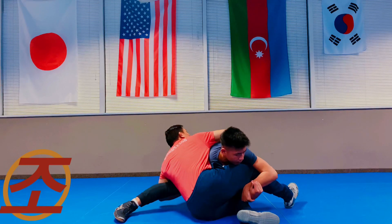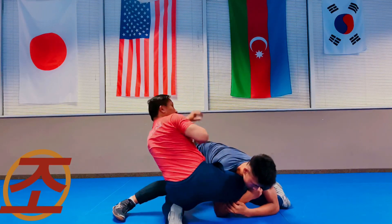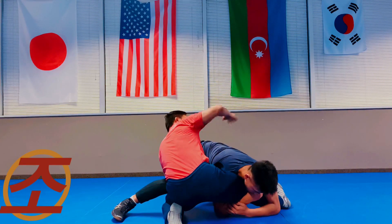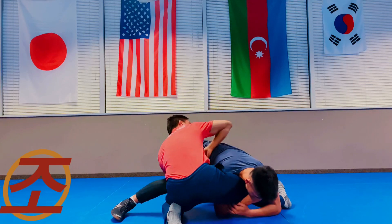I go elbow deep and almost fall to my hip, which causes his head to pop up. From here I recover my hips — I've beaten his shoulder position. I'm elbow deep behind his thigh, and my free right hand goes elbow right in the middle of his back.